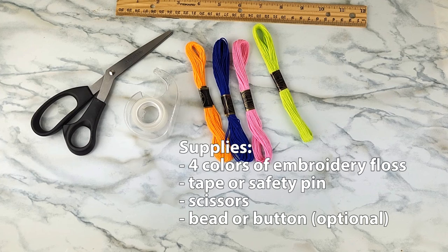To make a chevron friendship bracelet, you're going to need at least four colors of embroidery floss. You can use more to make a wider bracelet. You'll also need some tape, or some people like to use a safety pin and pin it to their clothes or something like that.